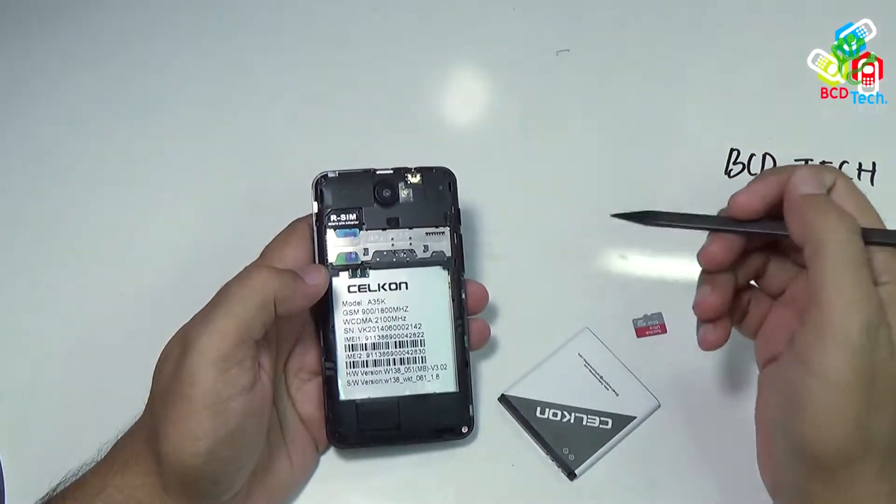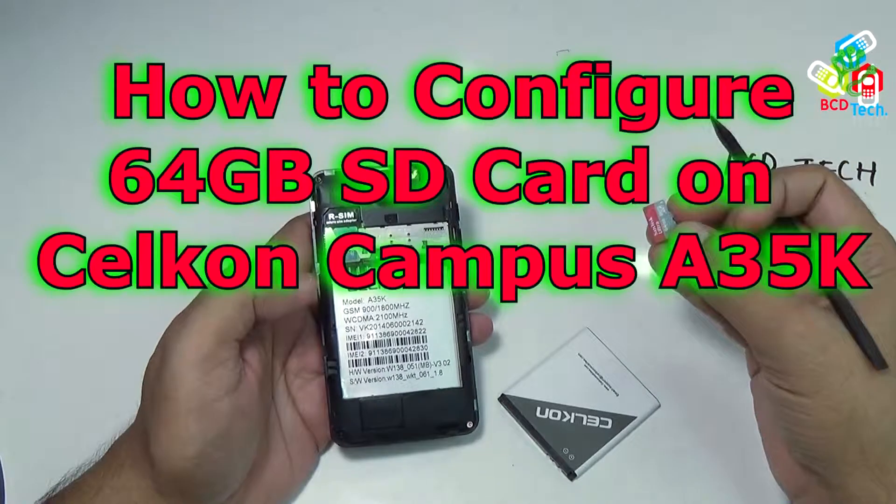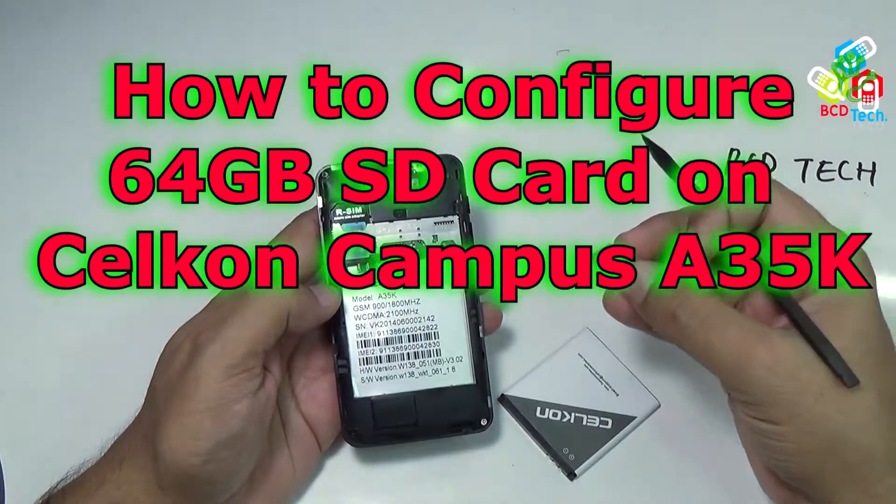What's up, here Dr. BC, and in this video episode, I will show you how to configure this 64GB card with this Celcon Campus A35K.